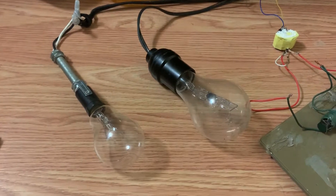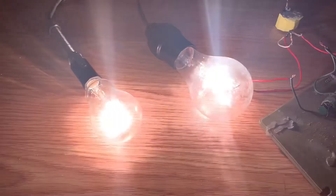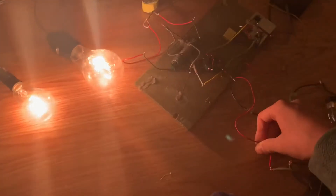Here we go — we got 132 watts. Lights up. That's bright.